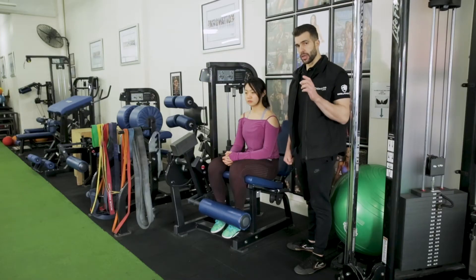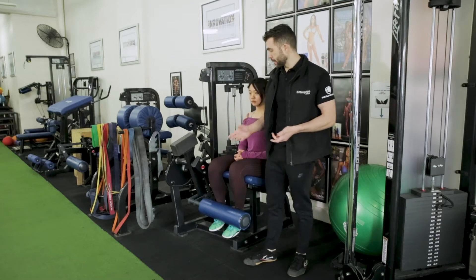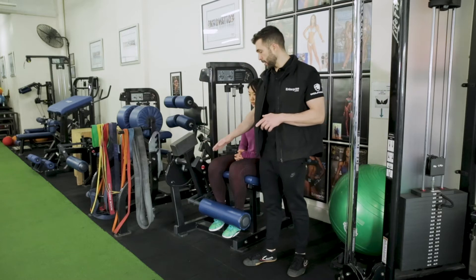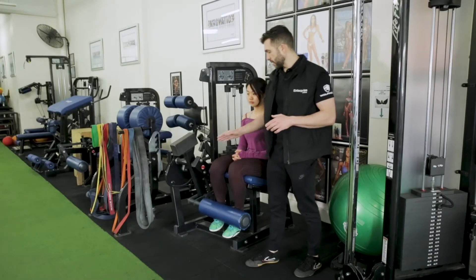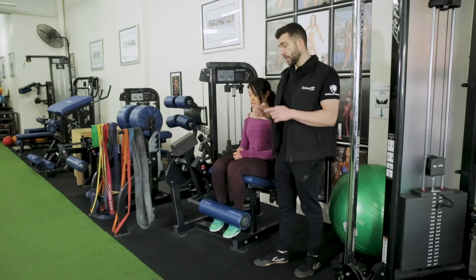The first thing you want to do is make sure you set up the leg extension for the person you're training. This is maybe an unknown fact, but most of the time equipment manufacturers — this is a Life Fitness piece — there's a red dot or red sticker here. That's where we want to align the knees; that's the rotation point. Most equipment, say Nautilus, has a yellow triangle. Most of the time the equipment manufacturers put a sticker where the joint is basically supposed to be placed.